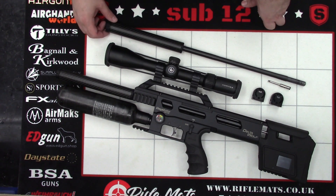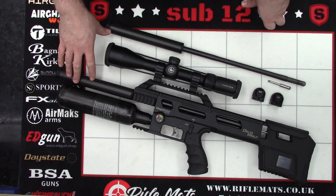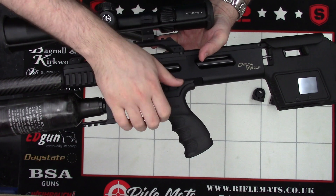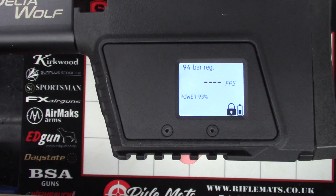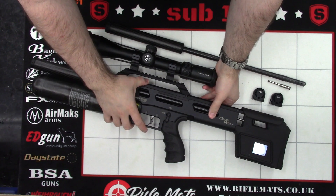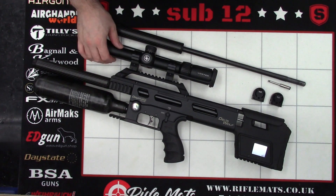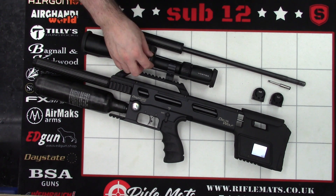It's a very simple process but I thought we'd just walk through it on the channel, and we'll also check the power between the two setups. So firstly, we'll do the .22. If we have a look at the rifle here, it's a standard setup and we've obviously done nothing to the insides of the rifle — it's just bog standard. If we look at the regulator pressure there, it's around 94 where it was last time. I have seen on some of the newer Delta Wolfs that they're running the reg pressure a little higher — I think the last Alpha Wolf I looked at was running about 100 or around the 105 mark, but this particular one we haven't changed; it's still around the 92 to 94 mark.